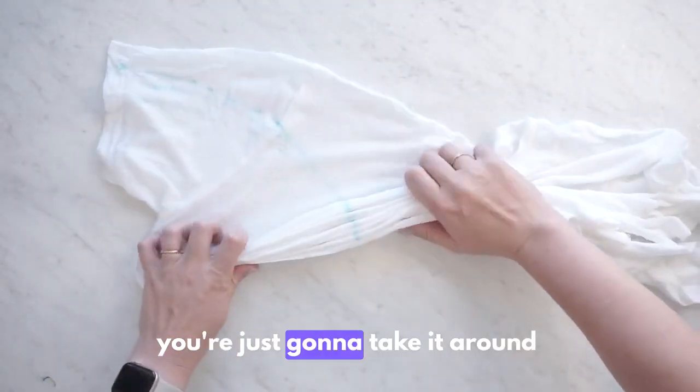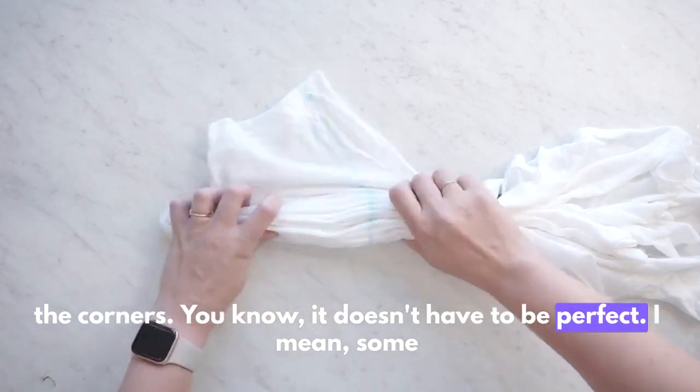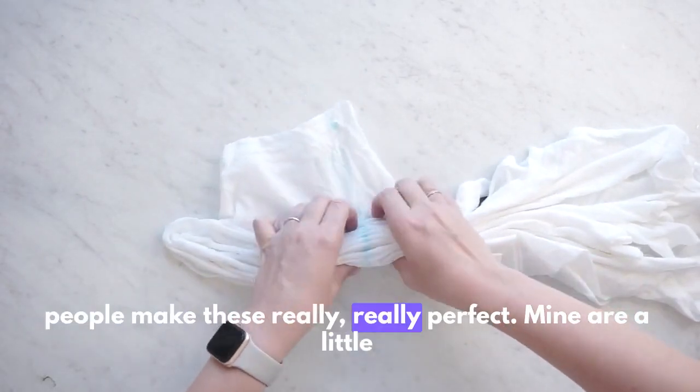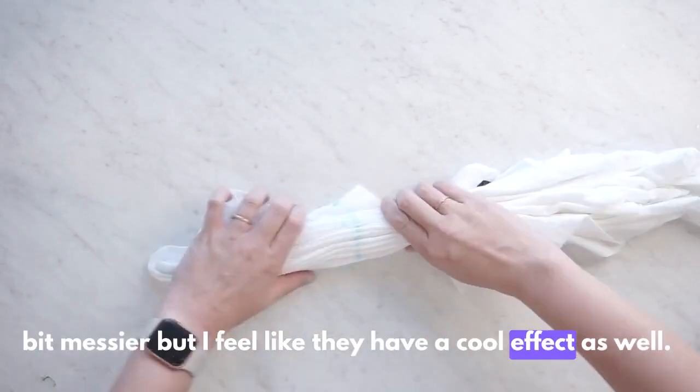You're just going to take it around the corners — it doesn't have to be perfect. Some people make these really, really perfect, but mine are a little bit messier. I feel like they have a cool effect as well.